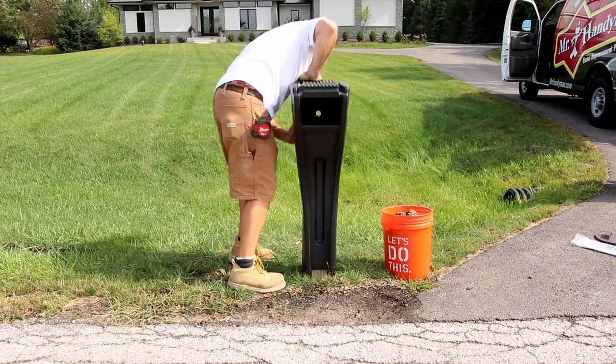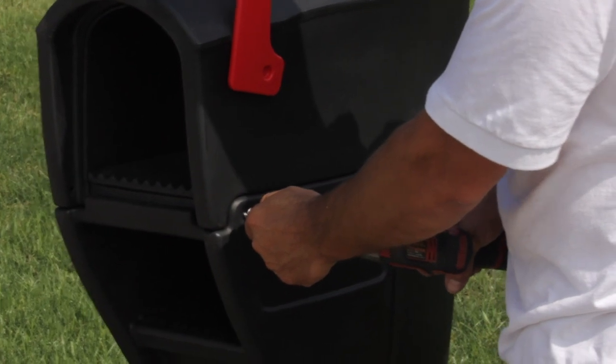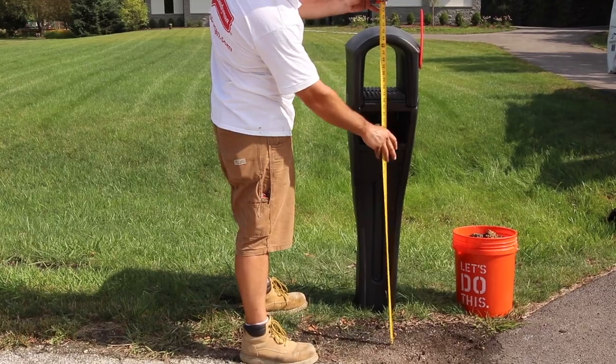Now, we'll install the new mailbox over the 4x4 post and secure it to the post using screws. To ensure that we are within the town's location requirements, we'll once again check the height and the distance from the street.